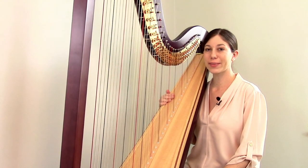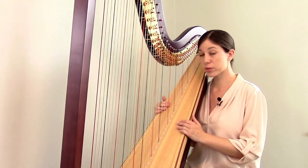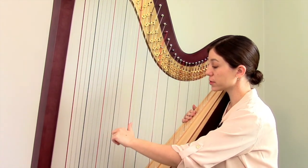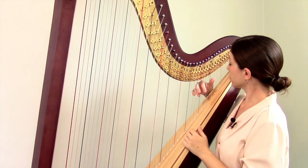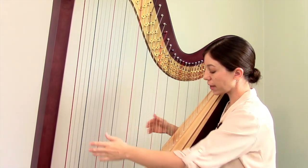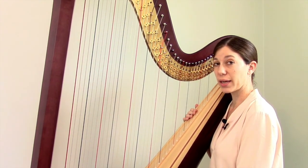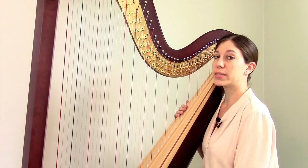Next, we're going to talk about the strings on the harp. Obviously, the strings are crucially important because they're what makes sound. The longer strings make the lower pitches, and the shorter strings make the higher pitches. The strings themselves are laid out in the order of a scale — just like with any instrument, we use the first seven letters of the alphabet to name our pitches: A, B, C, D, E, F, G. You could also call them Do, Re, Mi, Fa, Sol, La, Si.